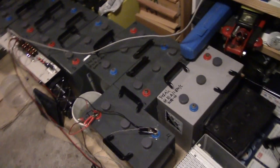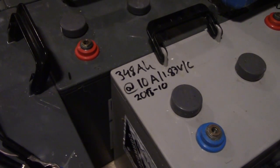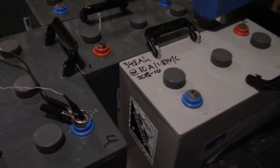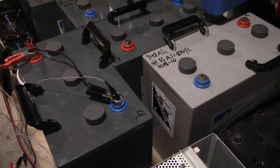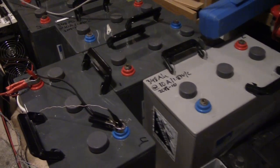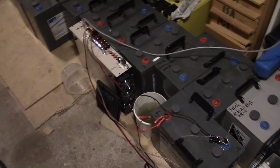I have been running, ever so slowly, some diagnostics on all of them, and they've all come out at well over 300Ah at a 10Ah rate, which is basically just excellent. If I were to increase the rate they wouldn't perform quite as well, but I don't have an easy way of running more than 10Ah through them. So those are coming along nicely.